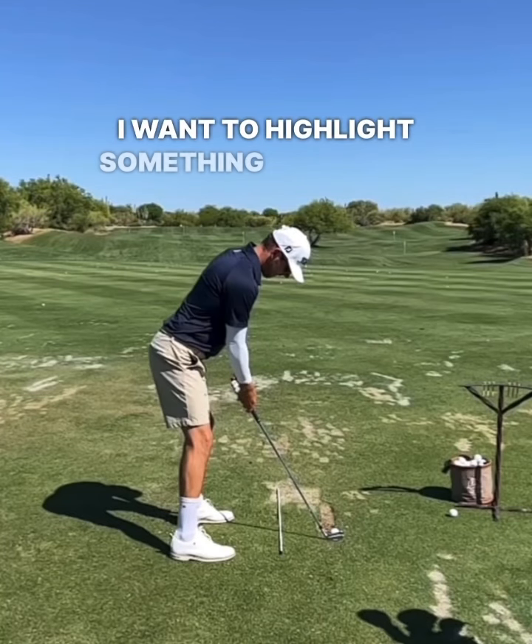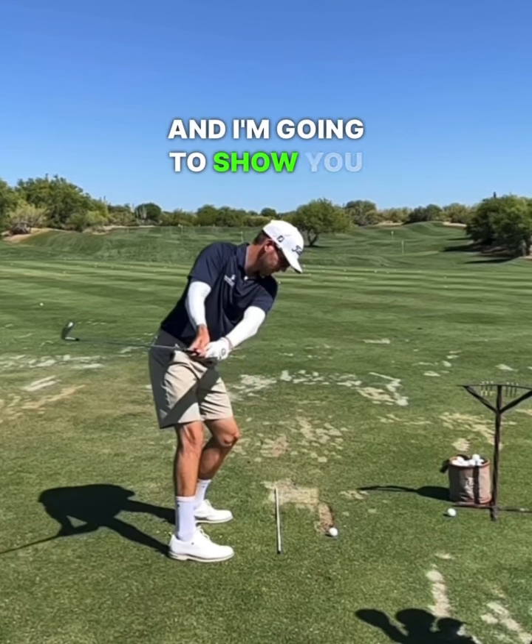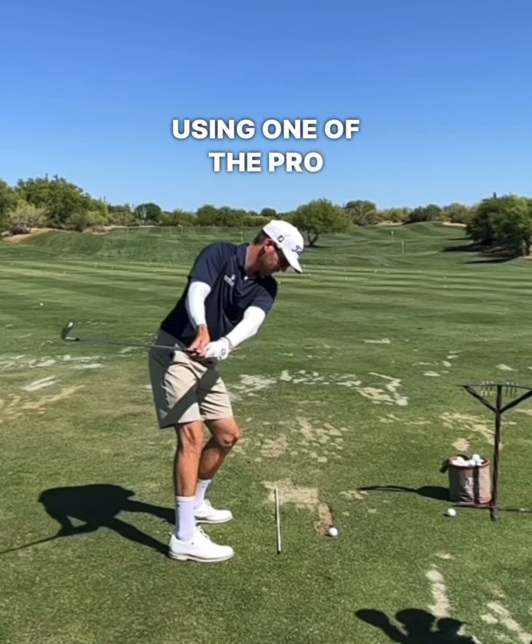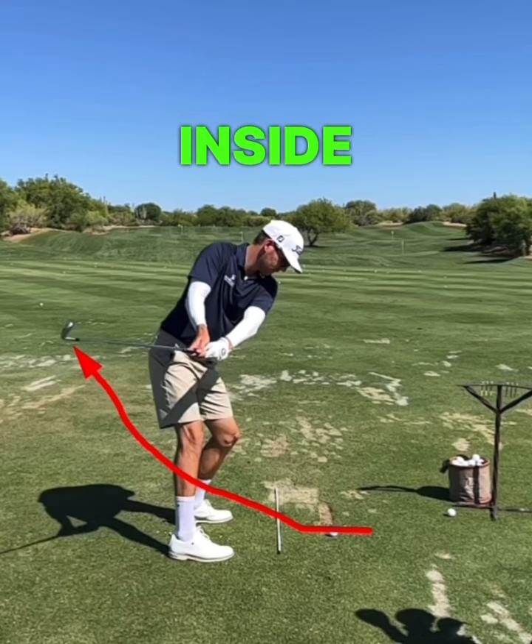All right golfers, I want to highlight something important here, which is the inside takeaway. I'm going to show you one of the more extreme examples using one of the pro golfers I work with. You're going to see here how far this golfer pulls the club head inside and behind the hands. A lot of people would look at this and immediately resort to changing it.